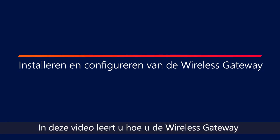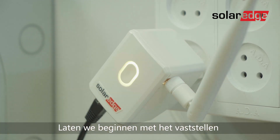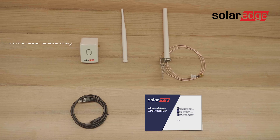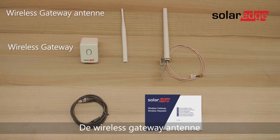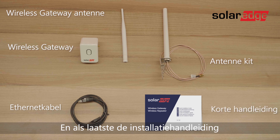In this video you will learn how to install and configure the Wi-Fi gateway. Let's start by identifying the package contents: the wireless gateway, the wireless gateway antenna, an antenna kit, an Ethernet cable, and last the installation quick guide.